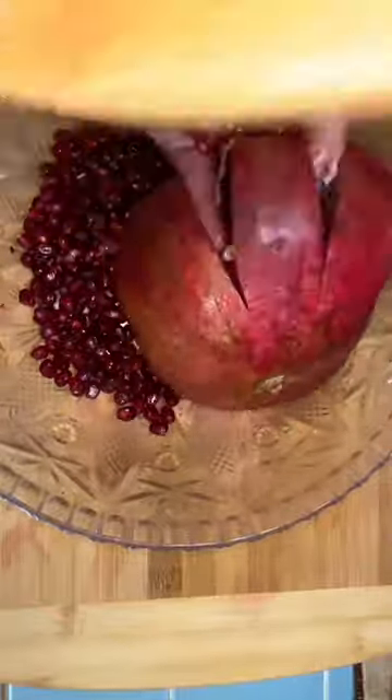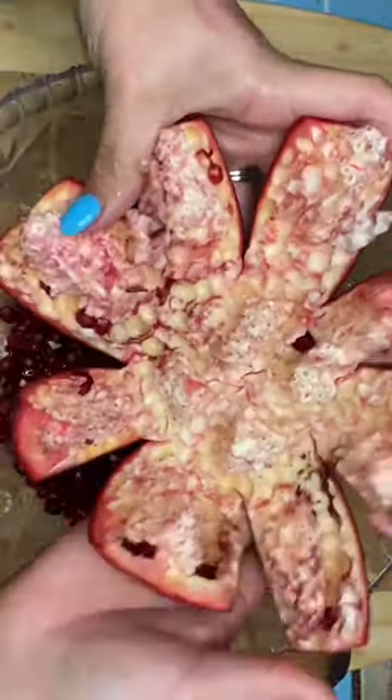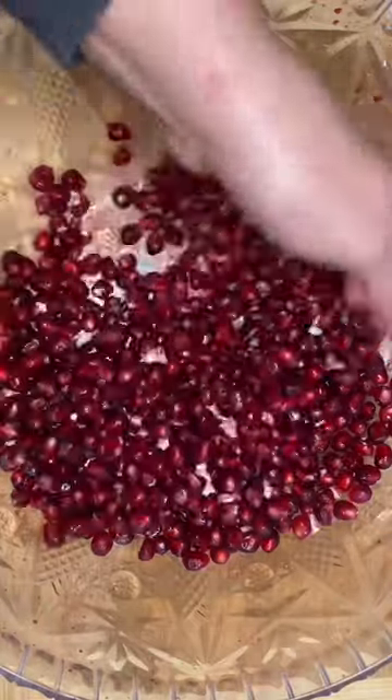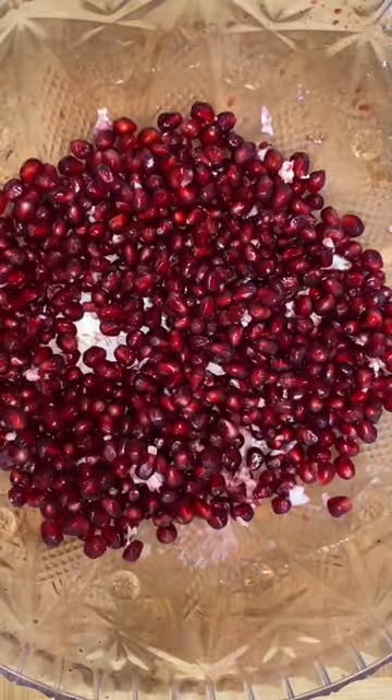Grab a big bowl and a wooden spoon, and smack the pomegranate — just like that, in about 30 seconds you have all the seeds in the bowl. What about the white stuff? Add some water to your bowl and those pieces will float right up. Take them out and enjoy your pomegranate.